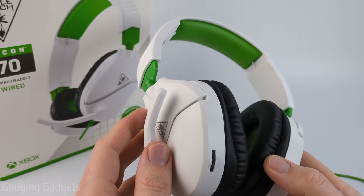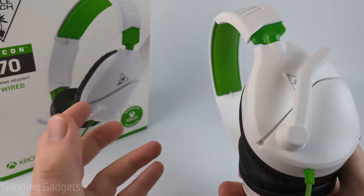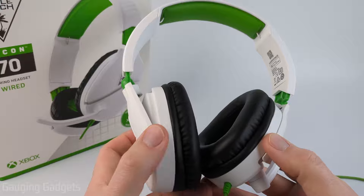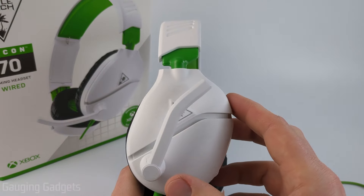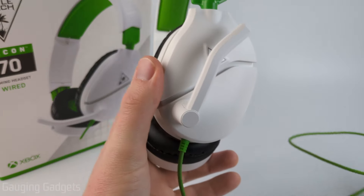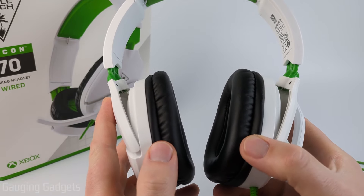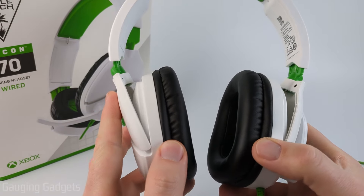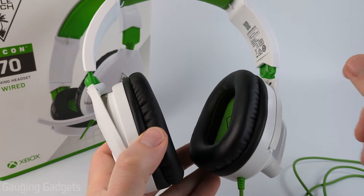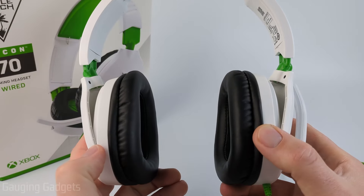That was a quick demo of the microphone for the Turtle Beach Recon 70. As you heard, it sounds great and would work great for not only gaming but also recording videos. I've been using the Recon 70 for a month now, and it is still in great shape — the cable is still in great shape even though it's been hooked up to my Xbox and I've been walking around the house with it. No issues at all. When it comes to audio quality, it's very clear — easy to hear in-game chat, and you can pick up little details like footsteps. I've been very impressed with both the build quality and the audio.